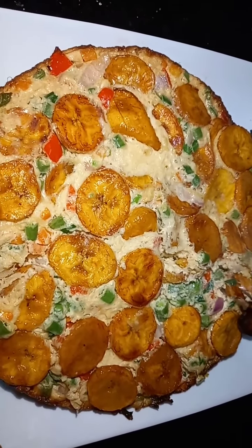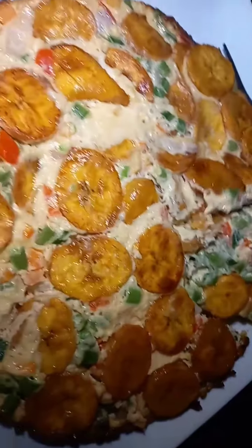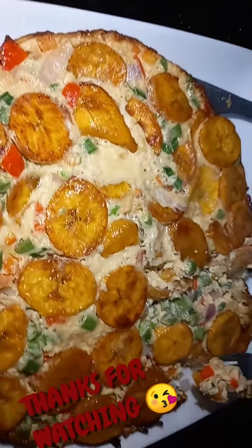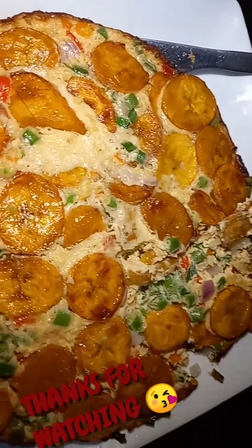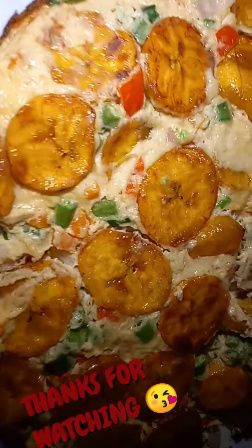So give this a try. If you actually try this at home, please don't forget to leave a comment in my comment section — let me know how you prepared yours and how it tasted, and share pictures of how yours looks. I will see you guys in my next video. I love you guys, bye!